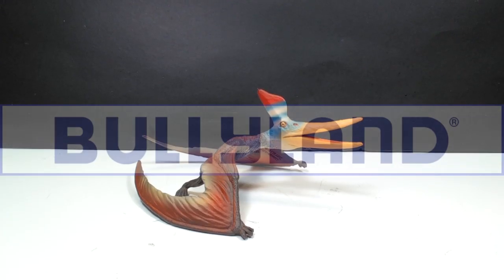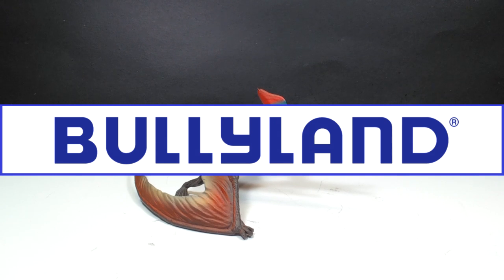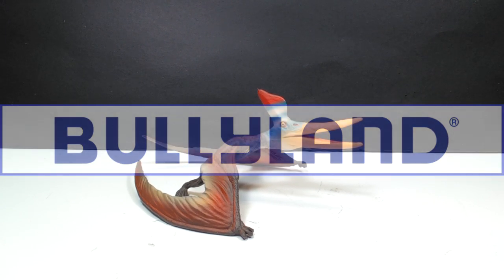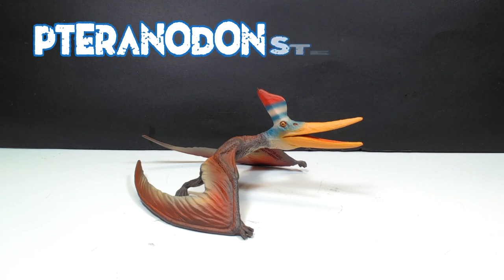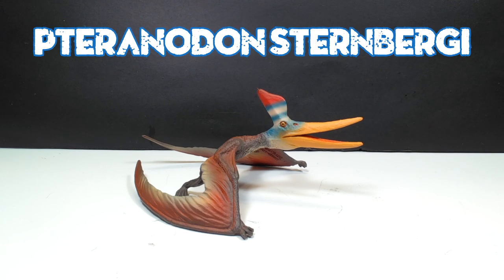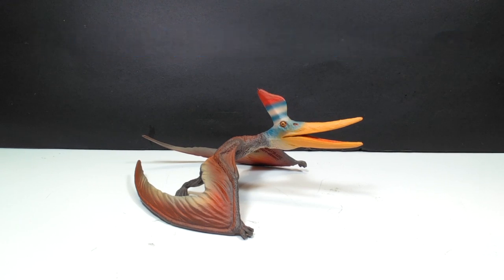Hey guys, welcome back to Andy's Dinosaur Reviews. Today we are going to take a look at the third Bullyland figure to ever hit my channel. This was one that was recently advertised by EverythingDinosaur.com as they were telling everyone they were going to get some stock in of a very hard-to-find Bullyland figure — this Pteranodon right here. I jumped straight on it, added myself to that reserve list, and I am super happy I did, because this Pteranodon is beautiful.